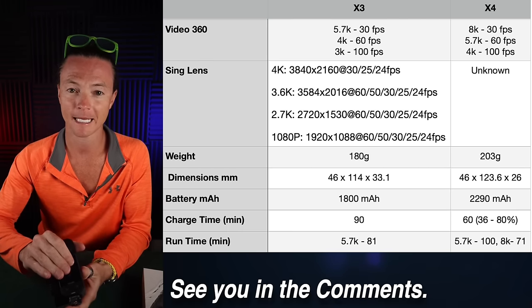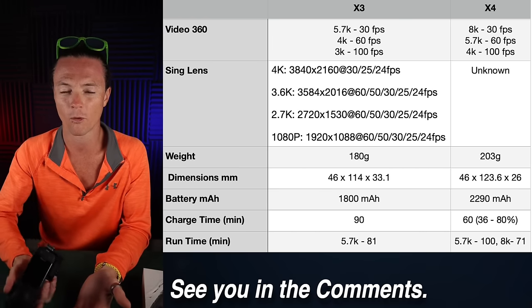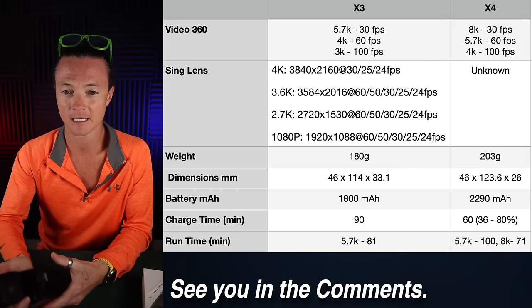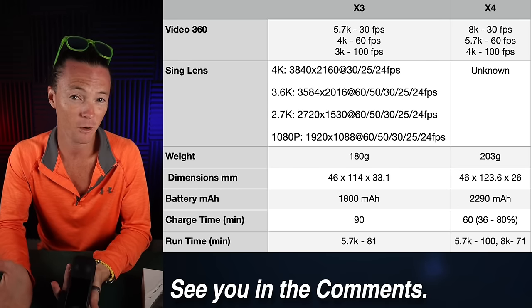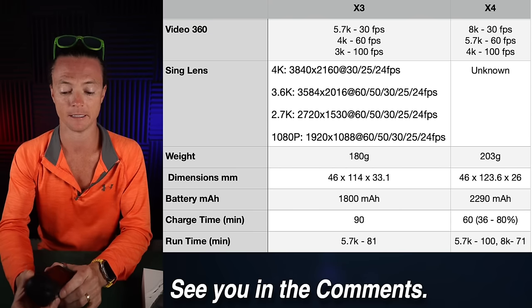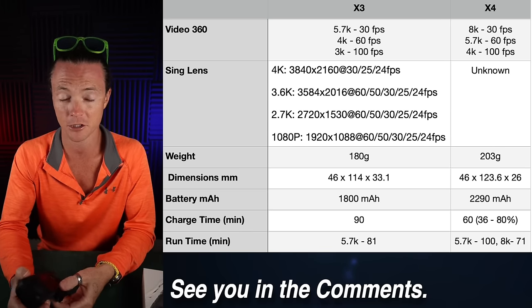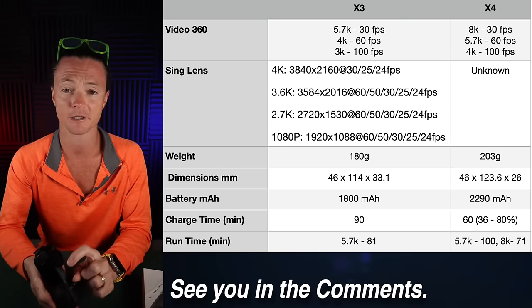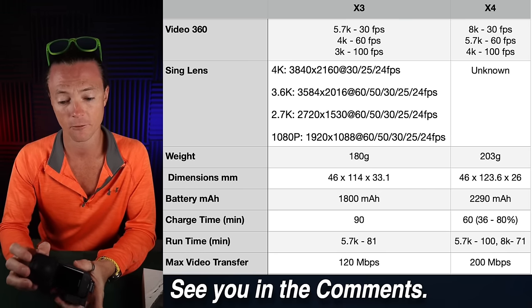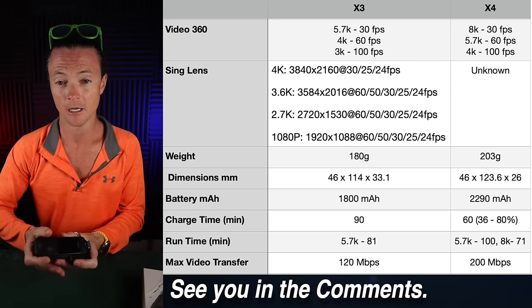Runtime on the X3 is 81 minutes. The X4 at the same 5.7K settings gives you 100 minutes — 20 more minutes. At 8K you're getting 71-minute runtime, which is more than enough for me. I've never had a problem with this battery. If you're filming straight through it matters more, but you can always plug it in. The max video transfer rate jumps from 120 megabits per second on the X3 to 200 megabits per second on the X4 — another nice bump.